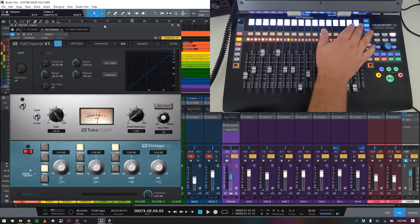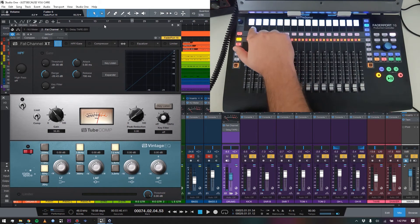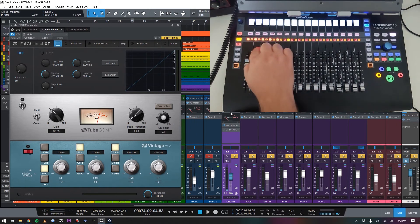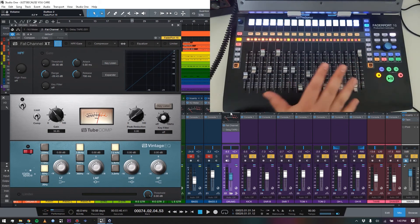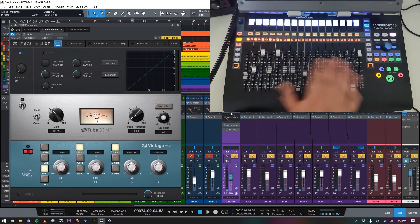When I hit Edit Plugins, the first window it brings me to shows — the scribble strips read 'Drums' and the different plugins I have loaded as inserts. The first insert is a VU meter, next is the Fat Channel, then a Tape Delay from the Arturia FX pack. I select Fat Channel on the second strip and that flips the controller over into controlling the Fat Channel plugin. This all comes pre-mapped with the FaderPort 16 out of the box.